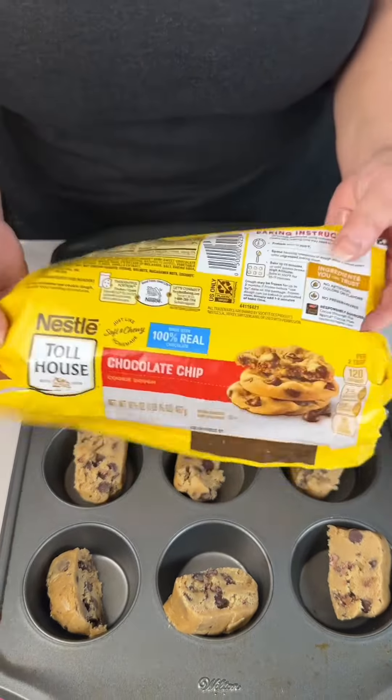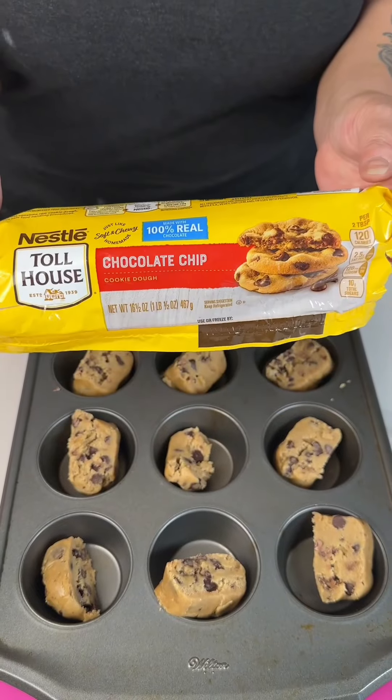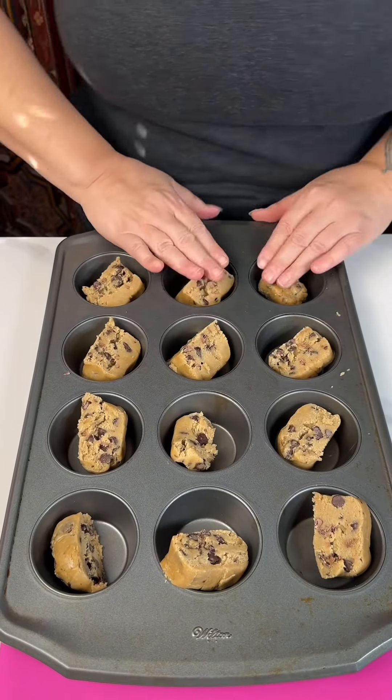I've got this Toll House log of chocolate chip cookie dough that I've cut into 12 pieces. I'm gonna push these down.